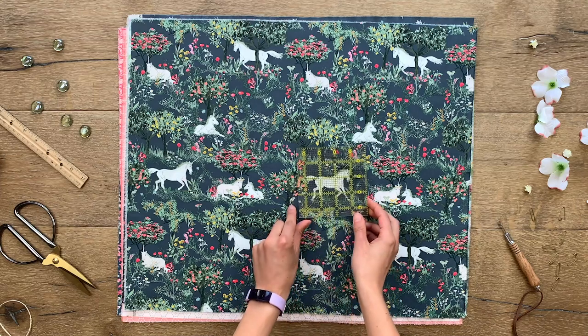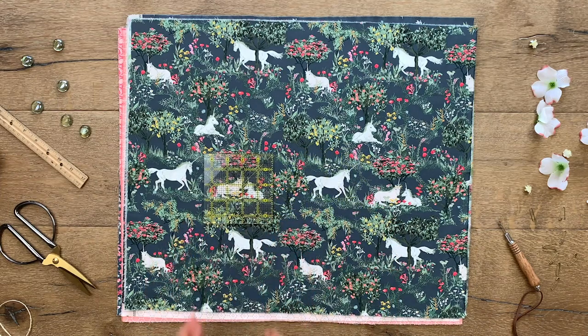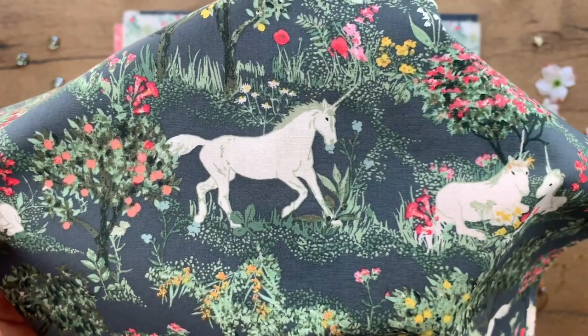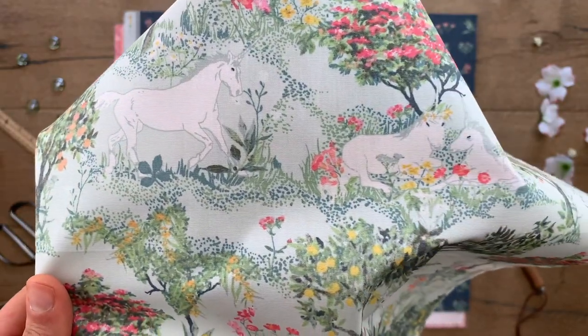Any unicorn fans out there? The Mystical Quest print is just about the dreamiest print you can come across. Unicorns frolic through the fields of wildflowers and blooming trees, resting among the greenery. This print also comes in a pastel shade of blue, giving the feel of daytime.